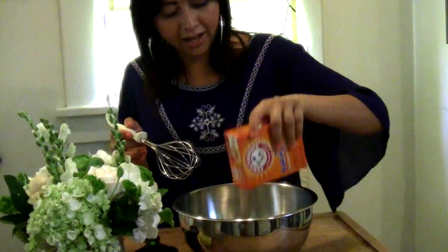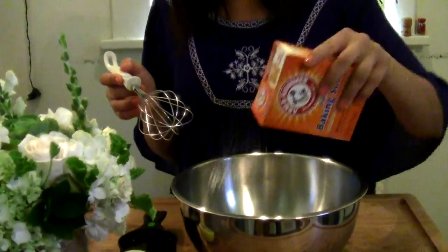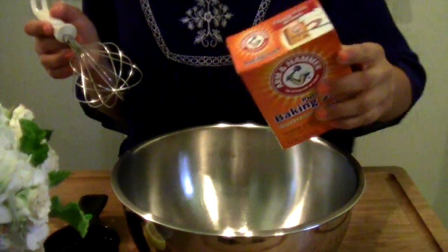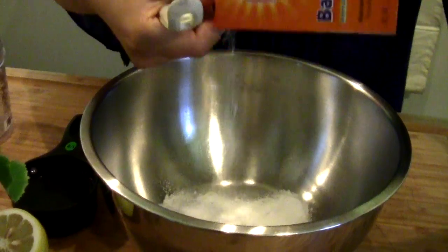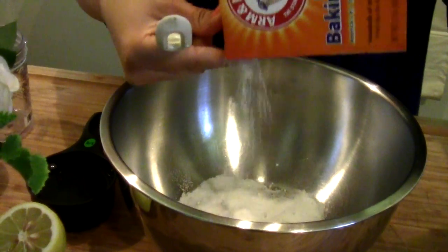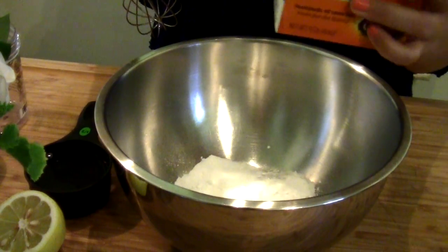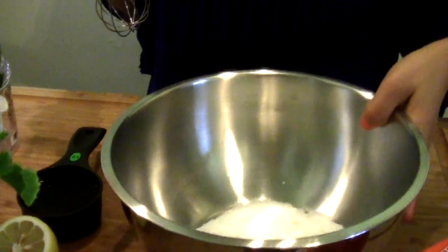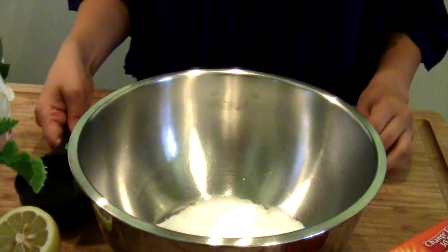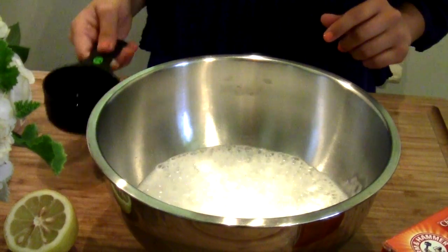Go ahead and start pouring some baking soda in your bowl. You can kind of just eyeball it — I just use what I need for the day, but if you want some for later you can put it in the container and save it. I'd say that's probably like half a cup, maybe a little less. Go ahead and pour in the white distilled vinegar.